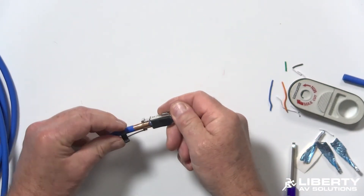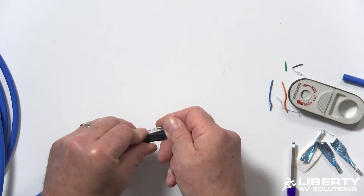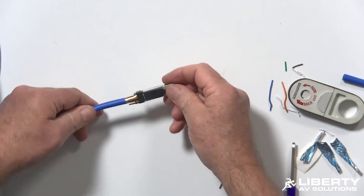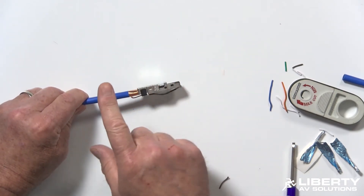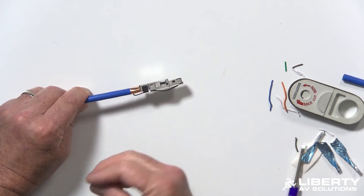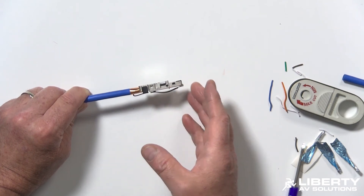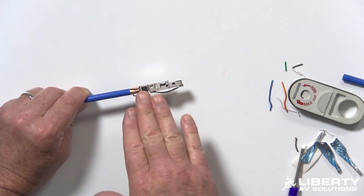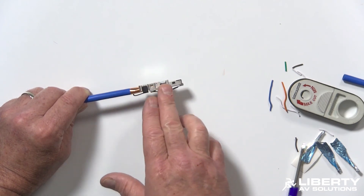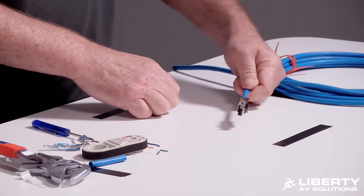Now put the strain relief on. You can do this by hand — just put it in there and it ratchets into place. This is now a fully terminated RJ45 on a Category 7 cable. Normally Category 7 doesn't use standard RJ45; it uses augmented RJ45s, which is a different system not compatible with standard RJ45s. This connector is used for 10 gigabit LAN type applications or as a premium HDBaseT run.